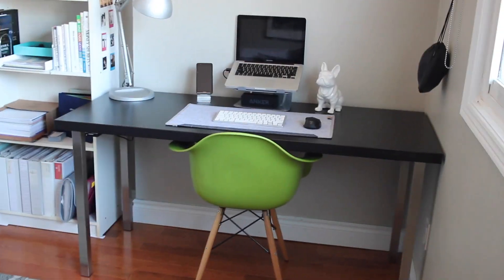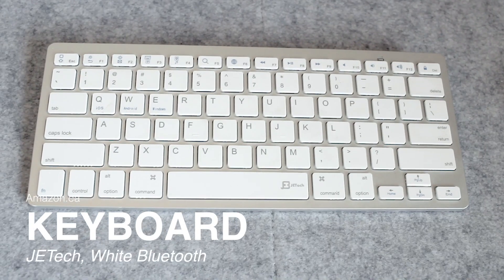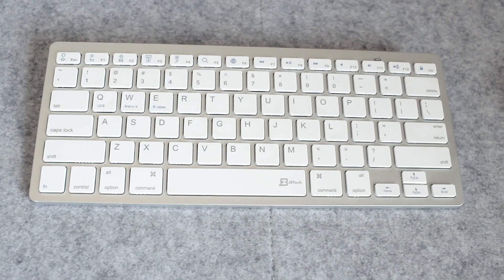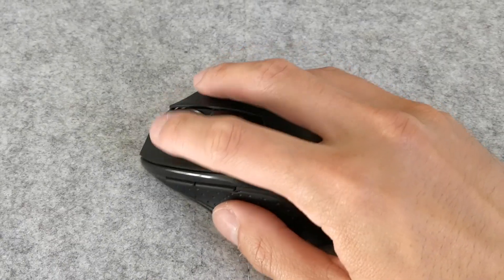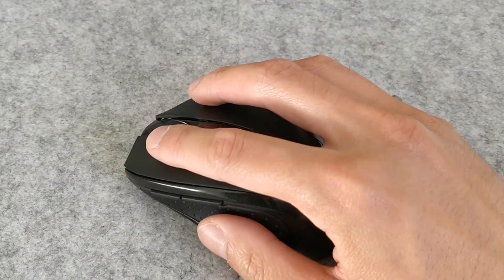This brings us into functionality, which is the keyboard and mouse that I got. Both of these were off Amazon — it was the cheapest Bluetooth keyboard I could find and a wireless USB mouse. I really enjoy it because it works on pretty much any surface and they have three main sensitivity settings that you can just press on the mouse.